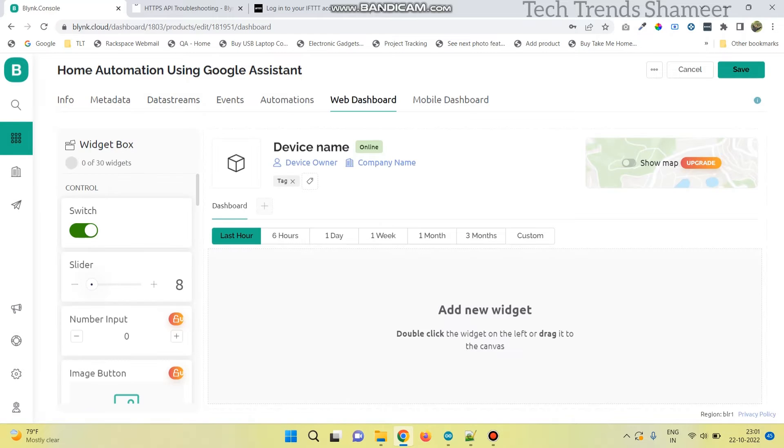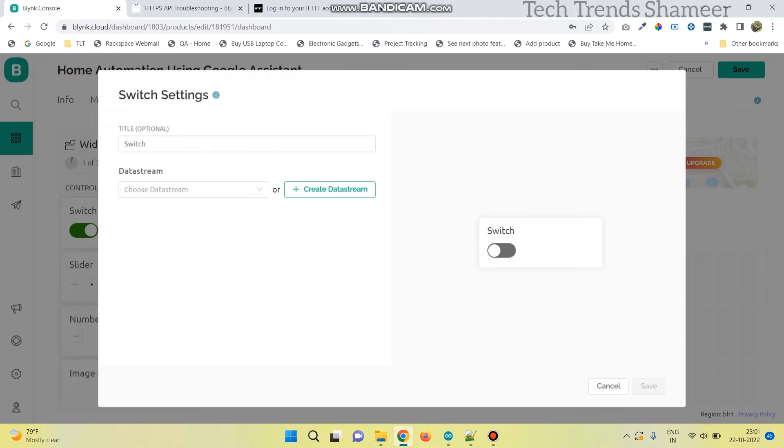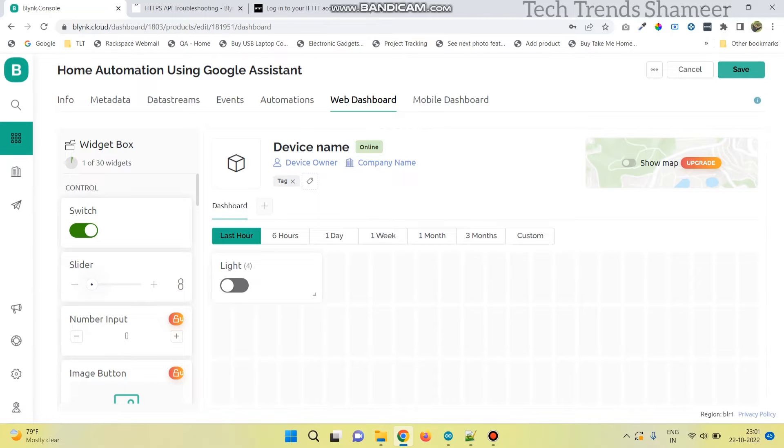Now go to web dashboard and drag a switch widget. Here click on the settings button and select the data stream. Now click save, and again click save.